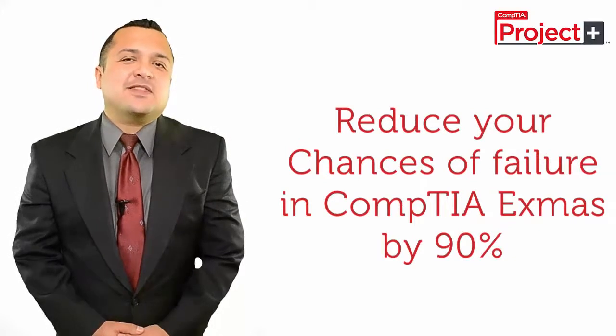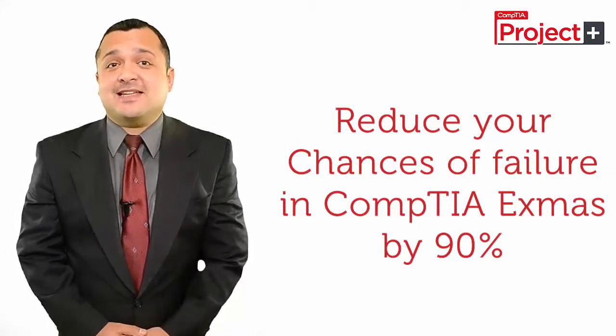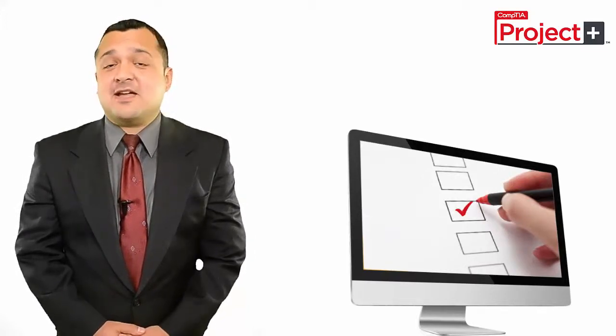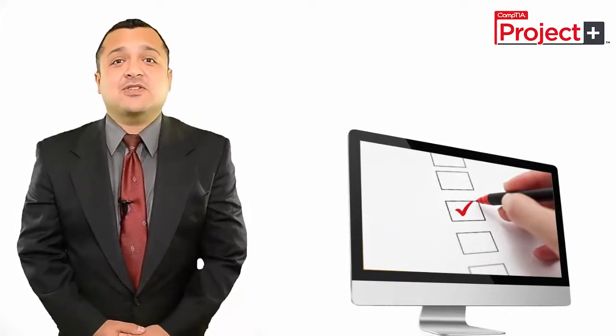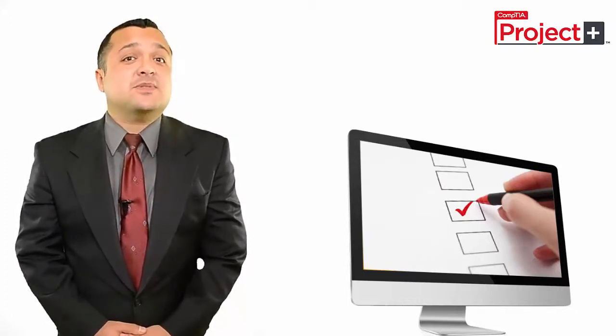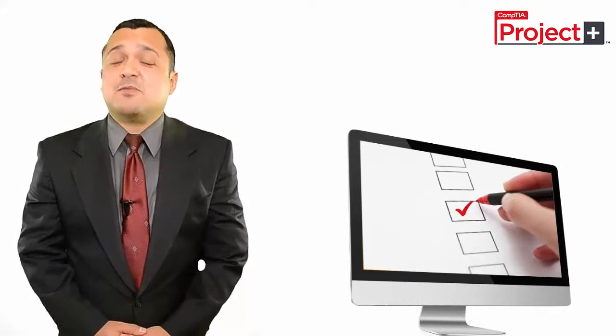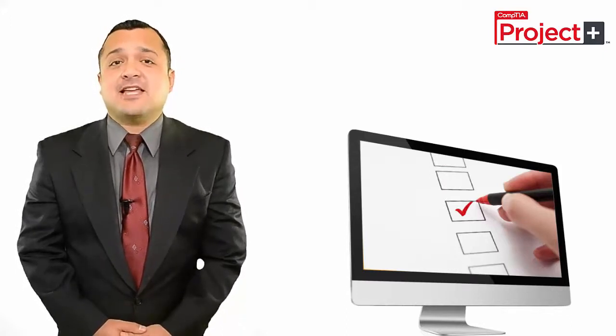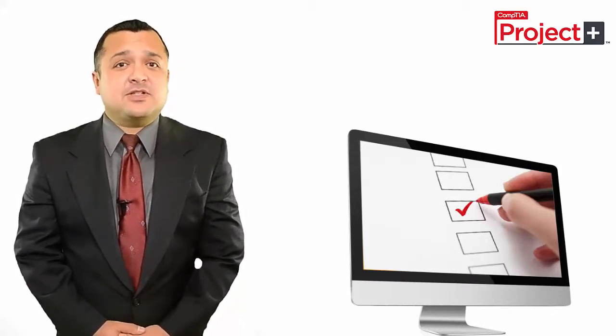The single best method to reduce chances of failure and remove anxiety for the actual CompTIA exam is to practice for the actual exam with practice tests. Practice tests are designed by CompTIA professionals to provide an actual exam environment, to let you know how the actual certification exam might look like. A good practice exam software comes with many self-assessment features to help you ace your exams.